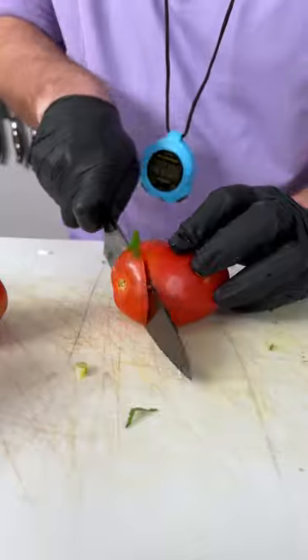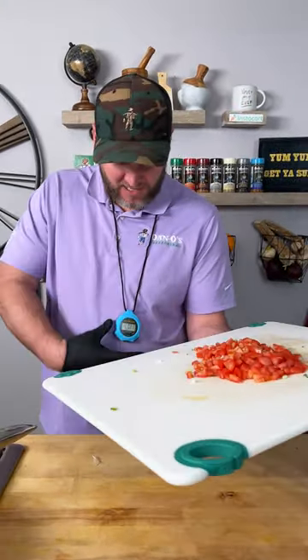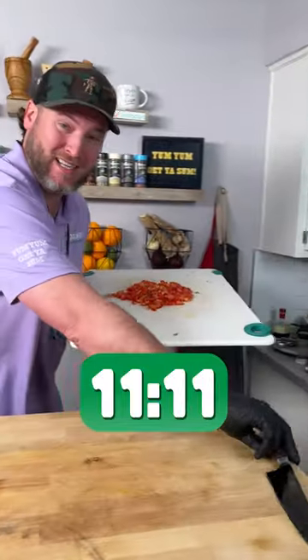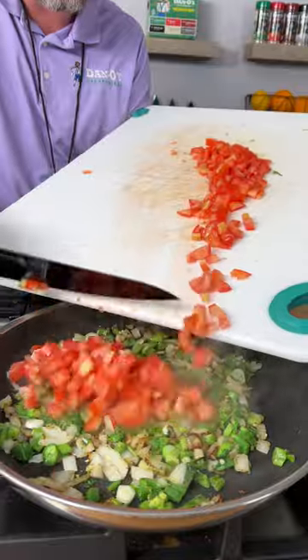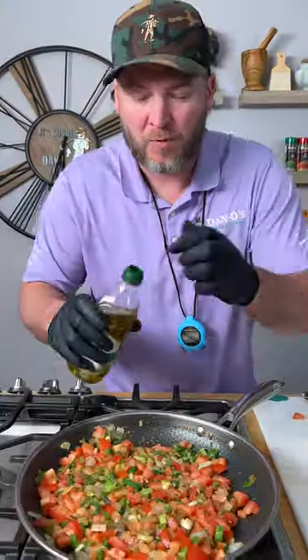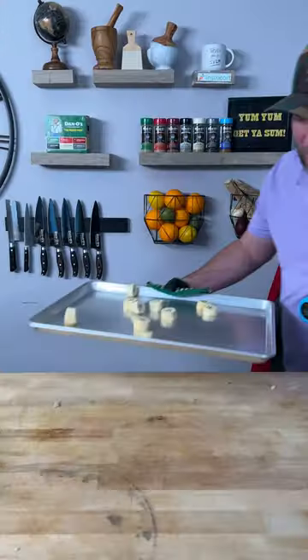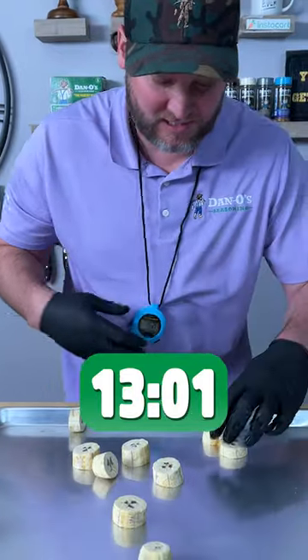Now we're gonna dice up our tomatoes. We've got our three diced up tomatoes — we're at 11 minutes, eight seconds. Time to grab those plantains out of the oven. Let's add our three cut-up tomatoes. That right there is what we're looking for — just a slow simmer. We're gonna add a touch more olive oil and squeeze the lime. Just let that keep cooking. It's been about 12, 13 minutes now.